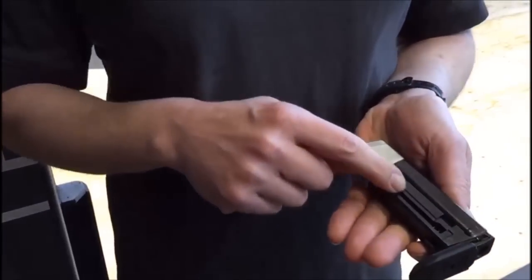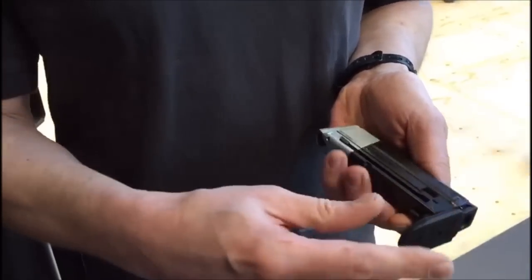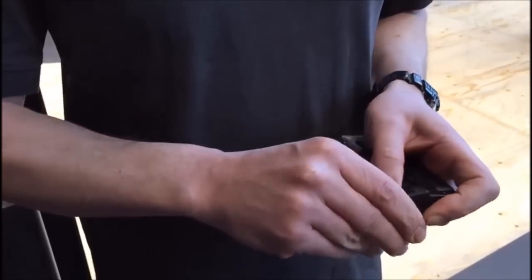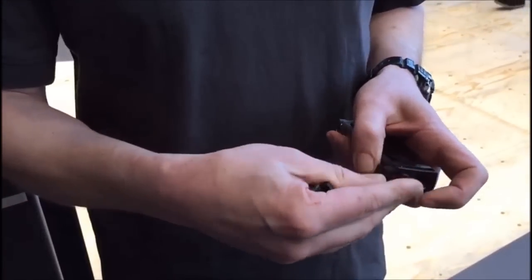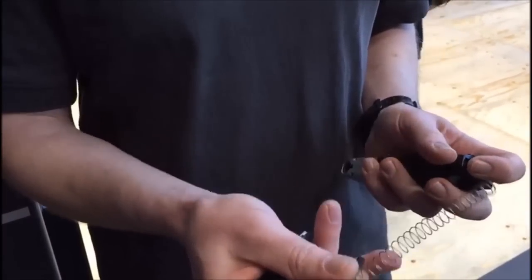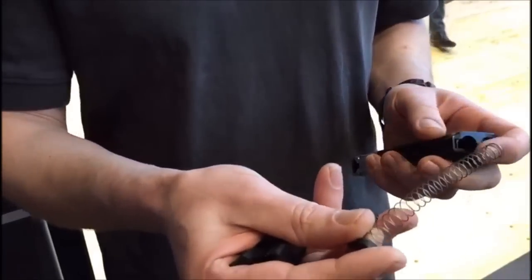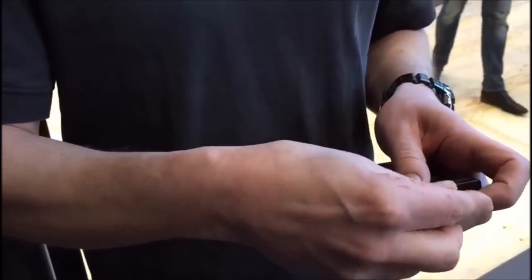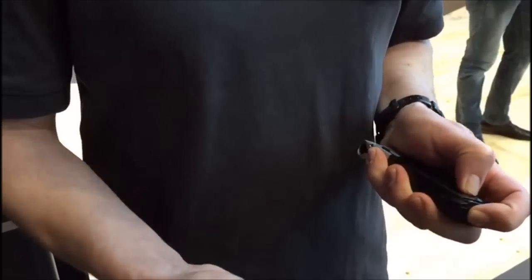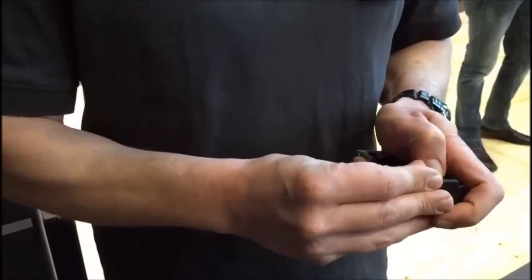Wir haben zwei Federn dabei. Eine Feder ist für Flüssigkeitsfarbkugeln – die ist auch bereits eingebaut. Danebenliegend ist die etwas stärkere Feder, die für Pulverkugeln und Gummikugeln eine stärkere Zuführung bietet. Die Flüssigkeitsfarbkugeln brauchen eine etwas sanftere Betätigung. Also die beiden Federn sind im Lieferumfang mit dabei.